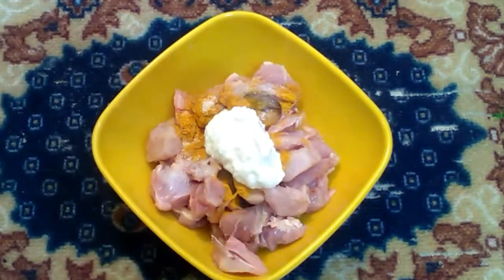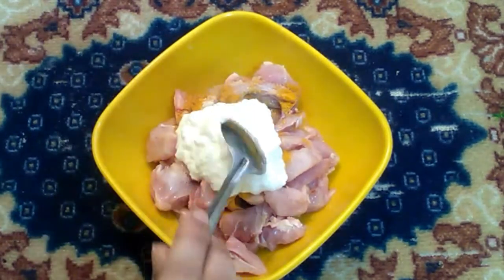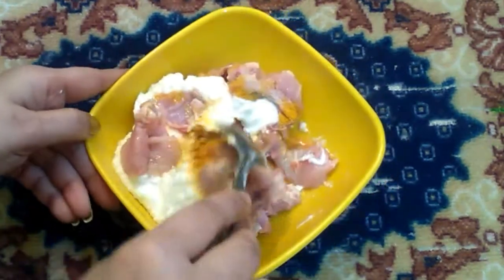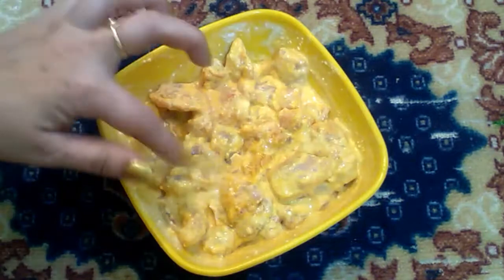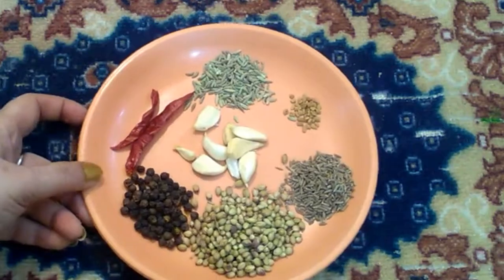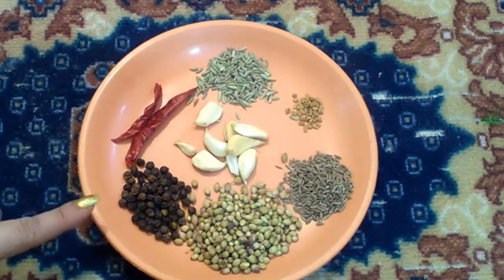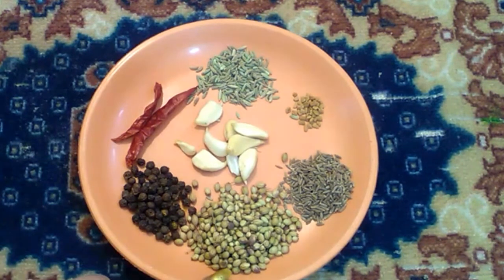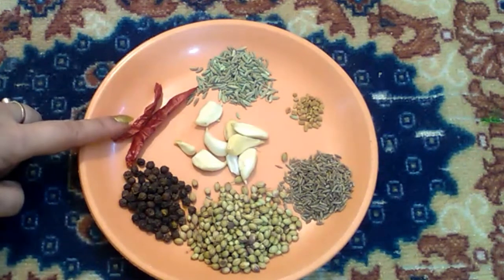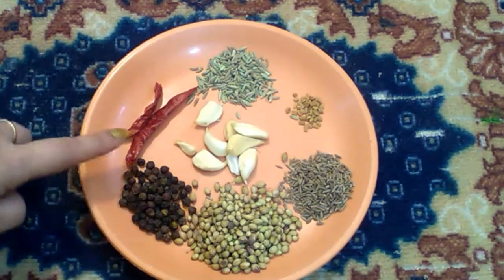Let's add two tablespoons of chicken to the sauce. Let's put a nice mixture. We will add 1 tsp, then 6 tsp, then 2 tsp or 1 tsp of the spice blend.